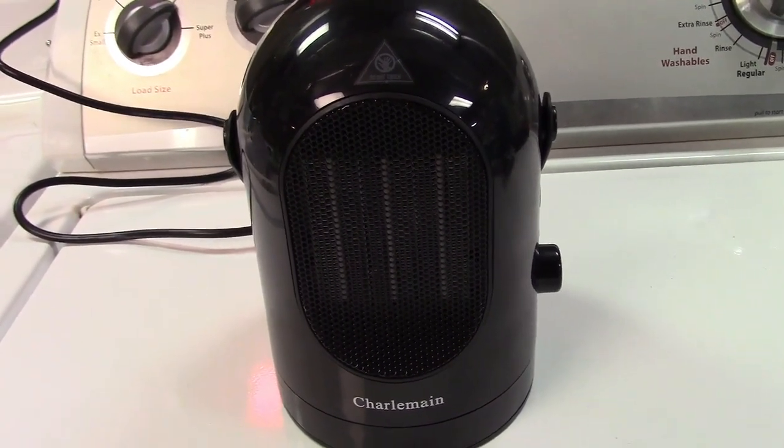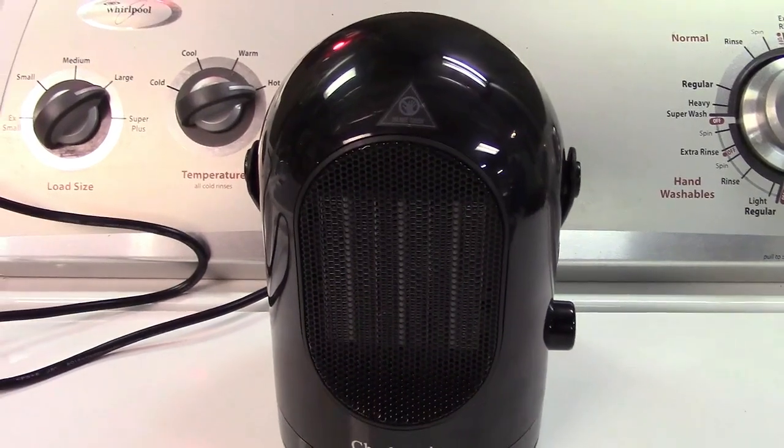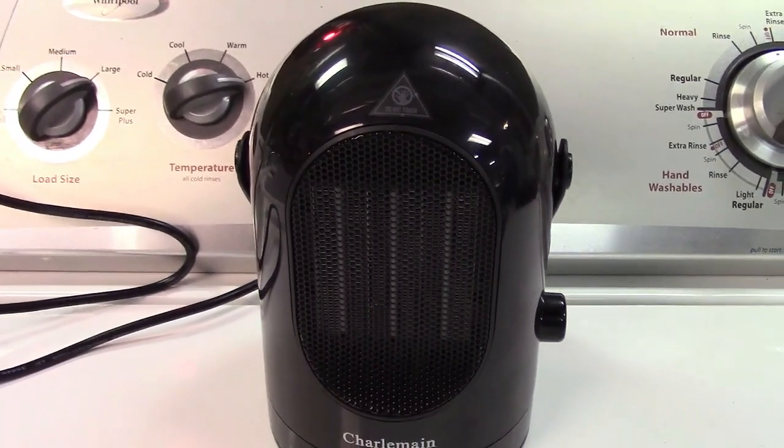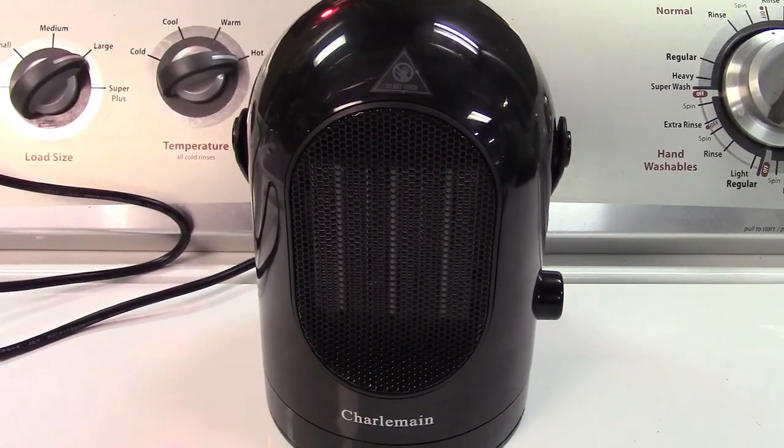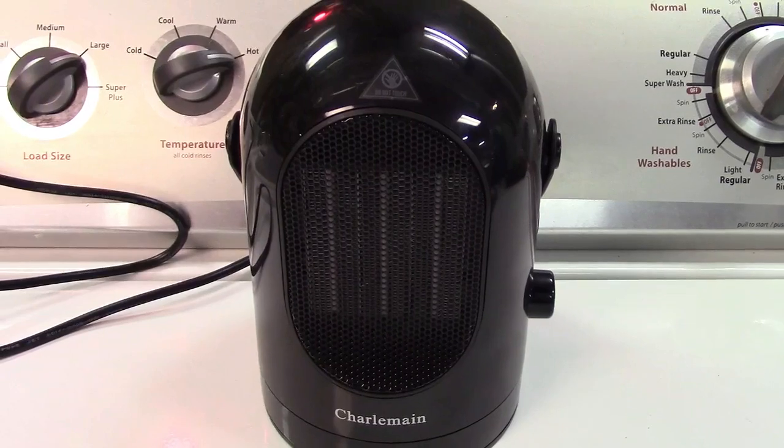And there it is shut off right there. So once again, this was the LSXD 600 watt personal ceramic heater with two fan speeds and oscillation mode. It also has a tip-over switch for safety.